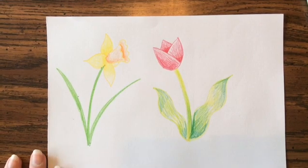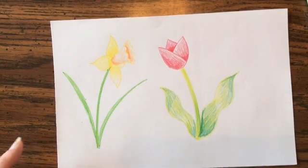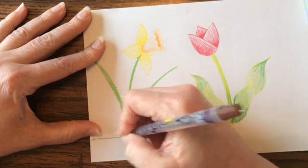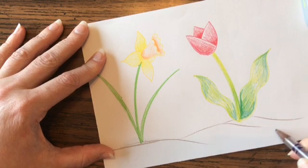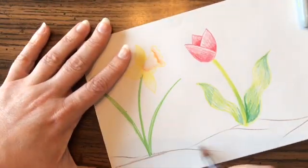Once you've got that done, I think it's important to add a little bit of ground. I just take a pencil — if you want it very straight, go ahead, or if you want some bumps that looks a little more natural, you can do that. Make a line and color it in.